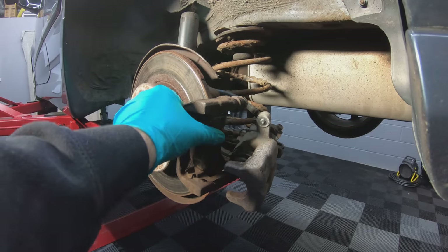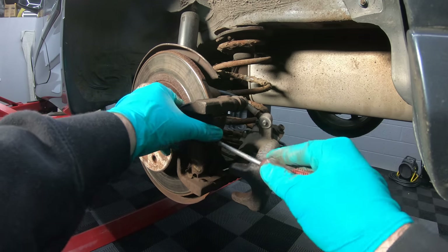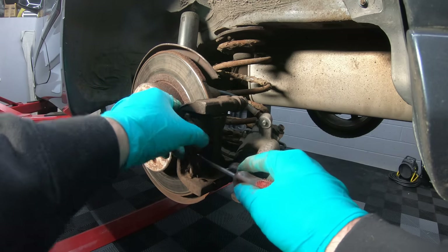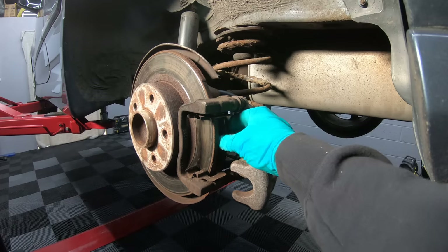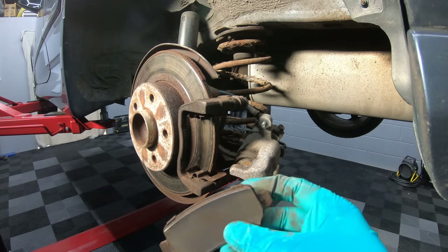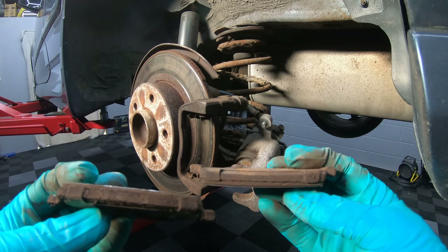Now we need to remove the old brake pads from the carrier. Just use a screwdriver to slowly manipulate them out. As you can see, they're quite warm.